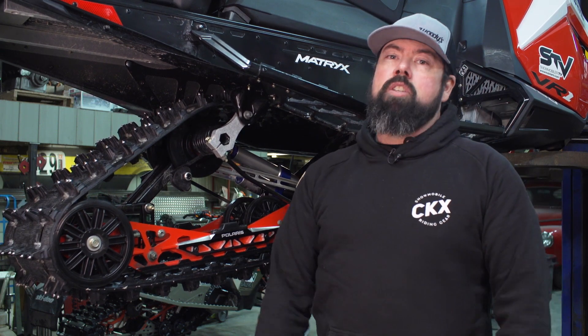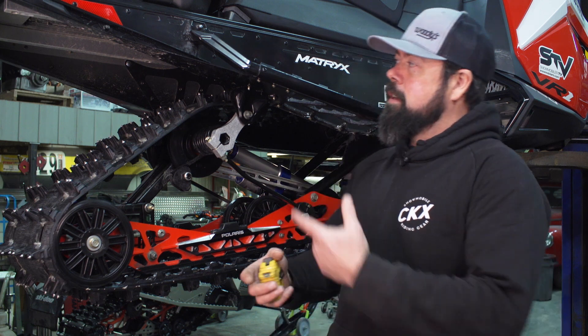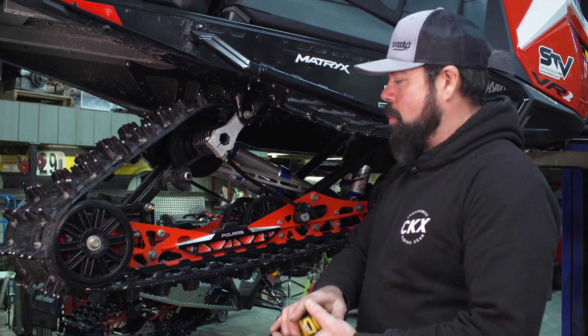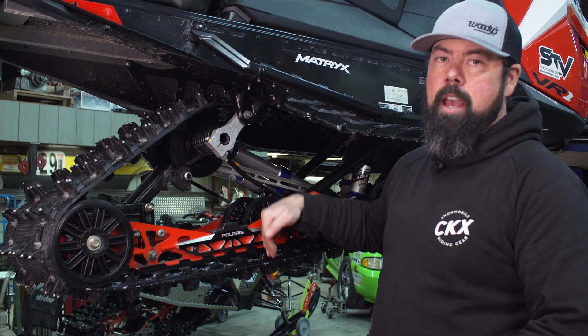For today's Yamaha Pro Tip, it's all about checking the tension on your track, which you should be doing from time to time. The first thing is to go online and figure out what the specifications are for your particular sled. On this Polaris, it's calling for one inch of clearance with a 10 pound push, 16 inches ahead of the rear axle.